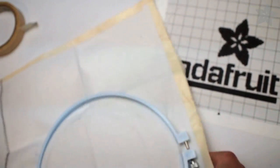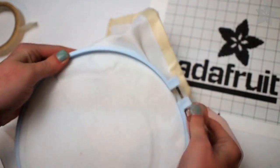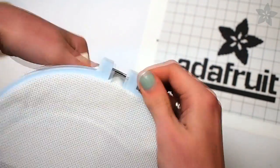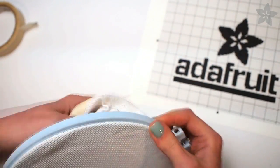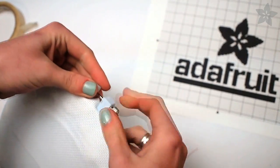You might have to loosen the screw all the way at first to get it sandwiched onto the fabric. Use your fabric center mark to line up with the approximate center of the hoop and start tightening the fabric as you tighten the screw. Notice how that lip on the inner rim really grips onto the fabric.